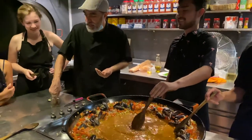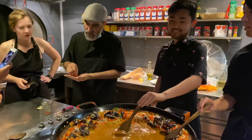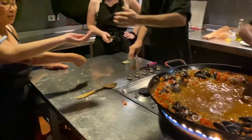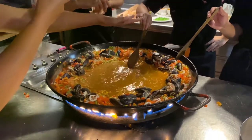So saffron is probably very expensive, but we are in Spain so we're going to be generous. You have to mortgage the house! Add it right in the middle, and you can add a little bit more.